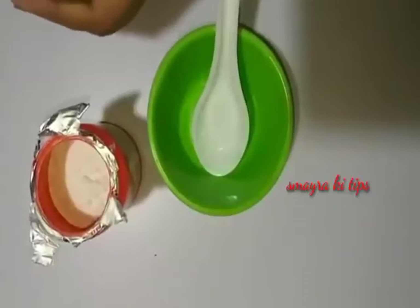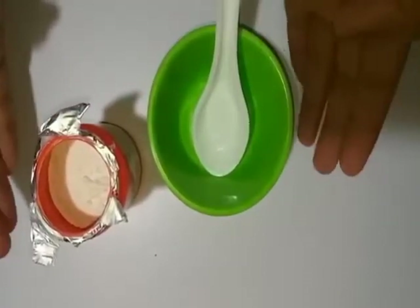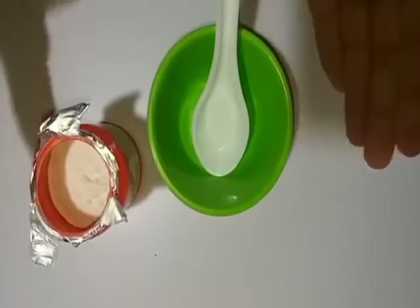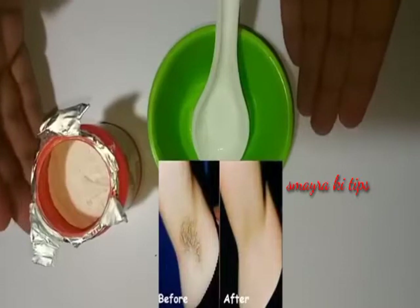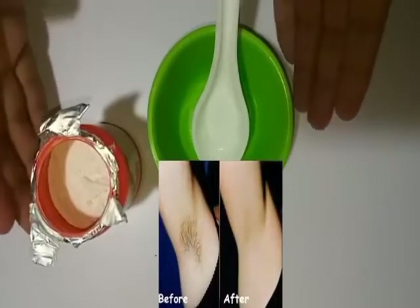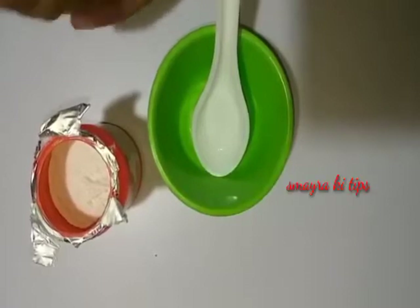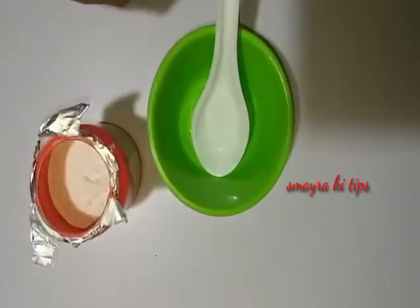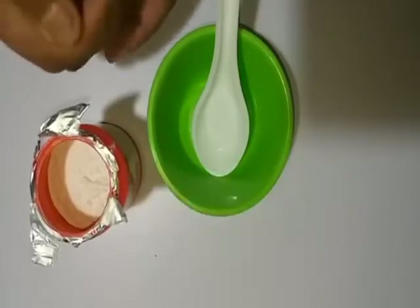Hello friends, welcome back to my YouTube channel. Today I am going to tell you about a very big problem for us — unwanted hairs on our hands or face. Today I am going to tell you a remedy which is very good. You will have to use it twice and the unwanted hairs will be gone.